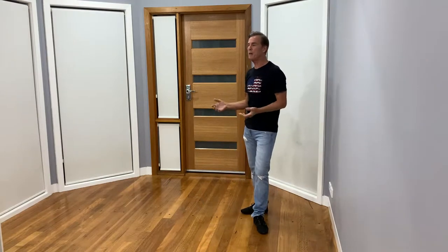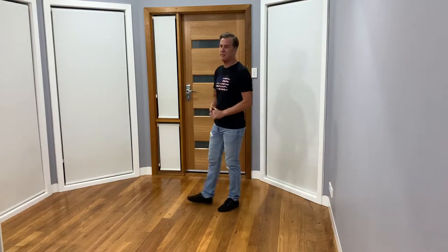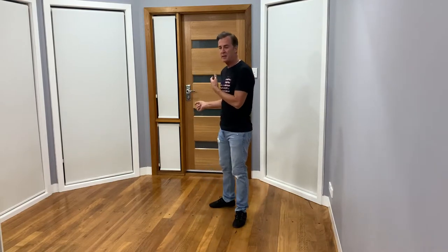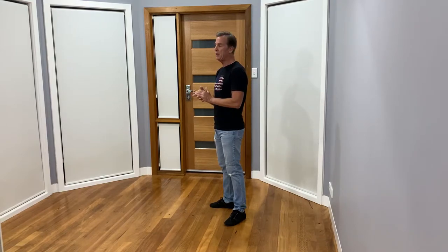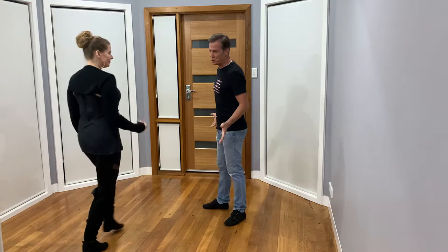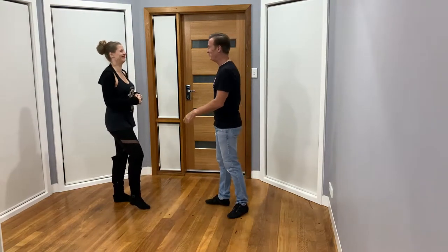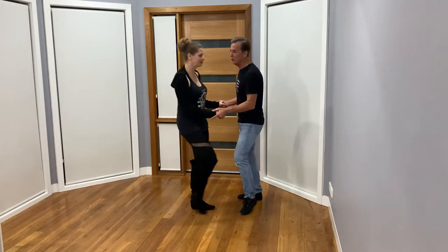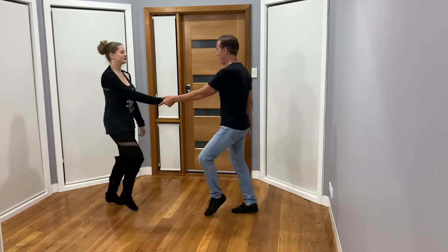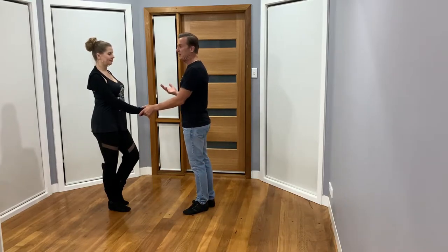West Coast Swing Sugar Push — we're going to work on changing the slot instead of just doing a basic compression and sending the girl away with an anchor step. We're going to talk about having it go lateral or changing the angle of the slot. Let's bring Kerry in. We'll do our basic sugar push — one two, three and four, five and six. Six count double triple triple in the basic form.